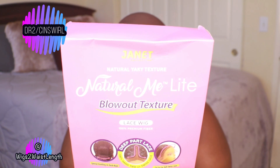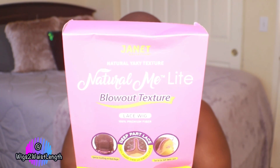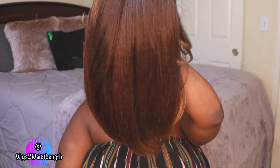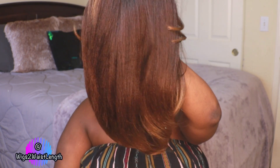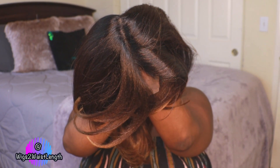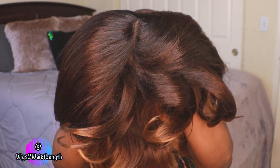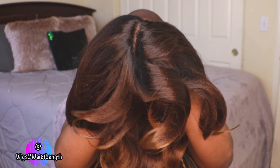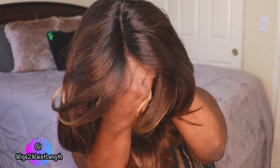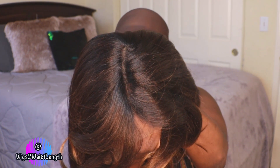I do have this in two colors — the first one is the DR2, cinnamon swirl, and then I also have it in a 1B. They claim this unit has a blowout texture and it is a deep part lace unit. The cinnamon swirl color is the first one I'll show. This does have a very thick density yaki texture, it's a natural type unit, and I am already loving this color. It's ideal for someone who wants to venture into color but not go all the way.